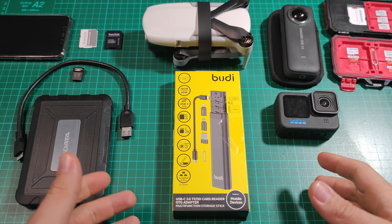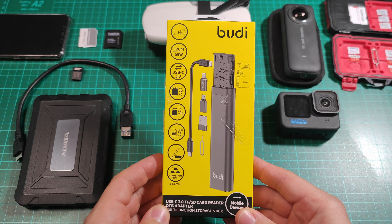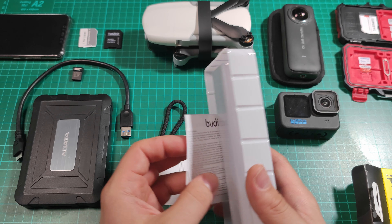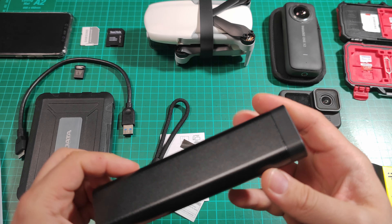Hello everyone. If you are using drones, action cameras, and other related devices or photo cameras, chances are you are really going to need this kind of device. This is a storage case for SD cards that holds them in place, but it does a lot more than that — it's also a card reader and it also works with mobile phones as a host adapter.